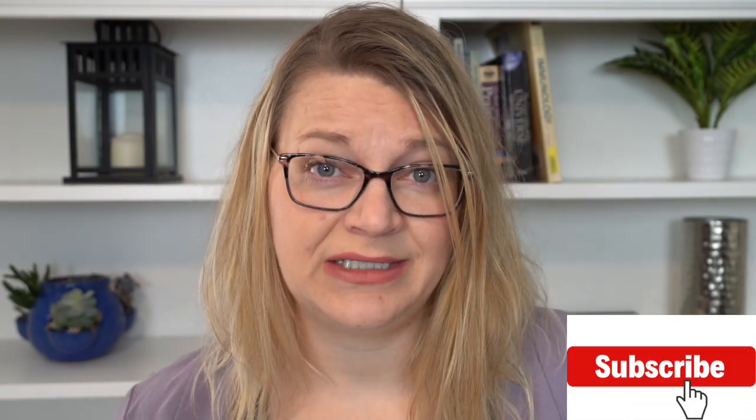Please make sure to like this video and subscribe to my channel for more content like this, and check out my channel page for more videos as well as how-to's, life hacks, and motherhood stories that connect to science.